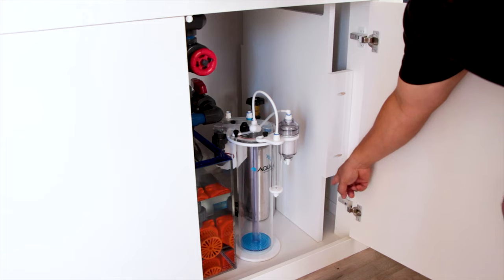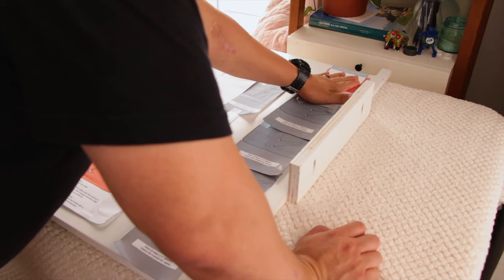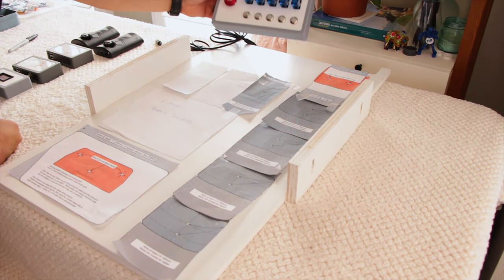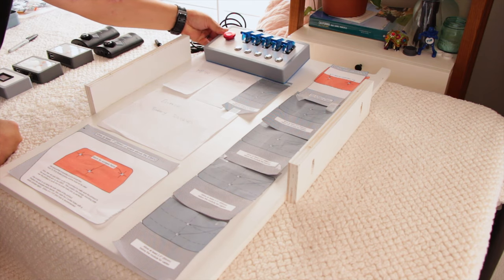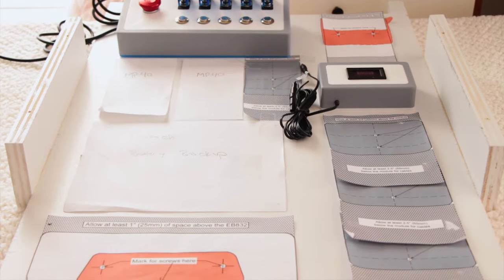Not only did I want the front of the control board to be clean, I wanted to make sure the back of it looked just as good. I began the process by creating a functional yet appealing layout for all my gear. I had to make sure the locations of all the equipment made sense and that I had enough room to plug in all the cords.